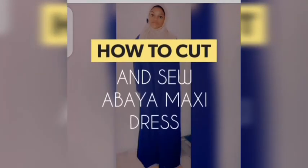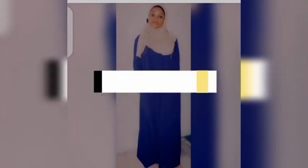Assalamualaikum warahmatullahi wabarakatuh. Today's tutorial is on how to cut and sew an Abaya maxi dress. This is what the Abaya will look like after sewing. Please subscribe to my channel if you haven't, and tap the notification bell so you'll be notified when I post a new video. With the waist belt, that's what it looks like. That's the outcome we're going to have at the end of this video. Let's get started.